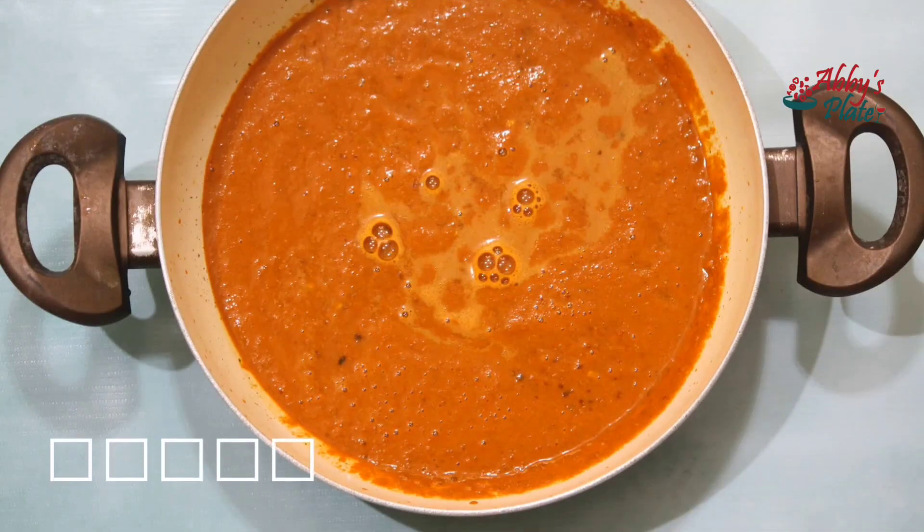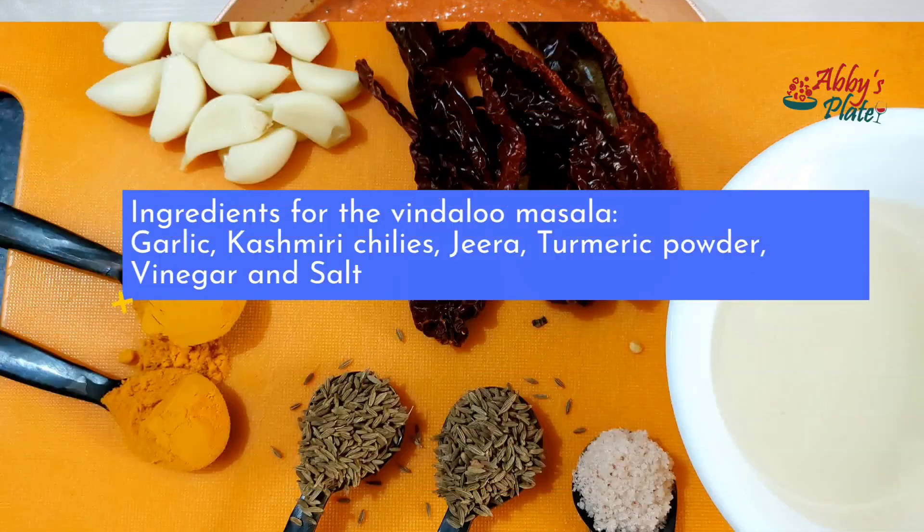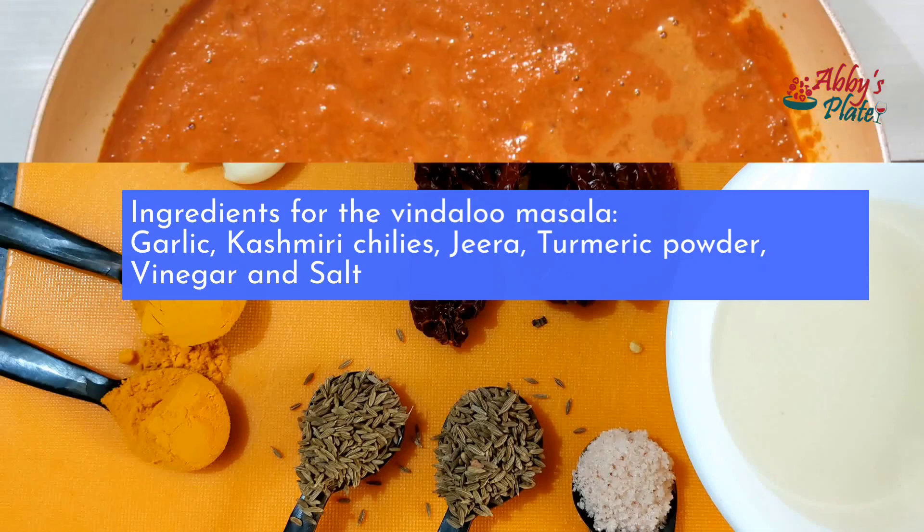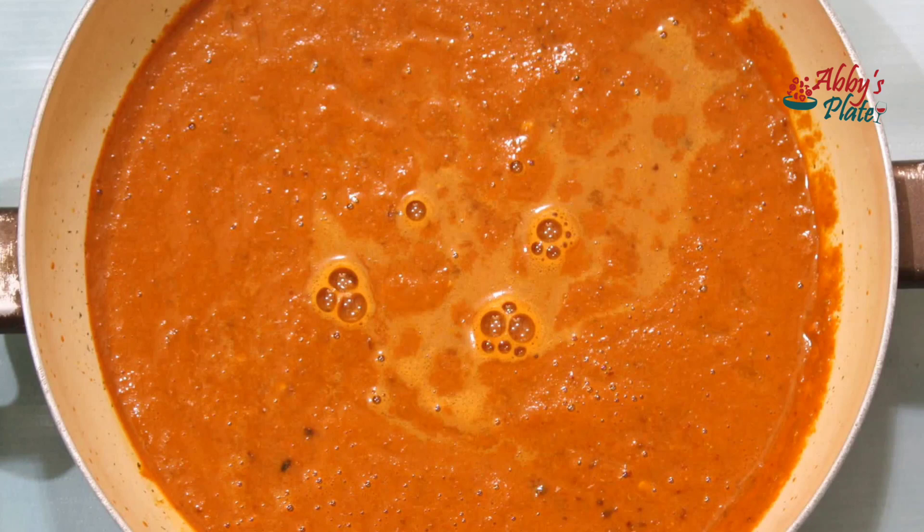First, prepare the Bindaloo masala for the sausages. You'll need garlic, Kashmiri chilis, jeera, turmeric powder, vinegar and salt. Prepare the masala as you would for a regular pork Bindaloo and set aside.